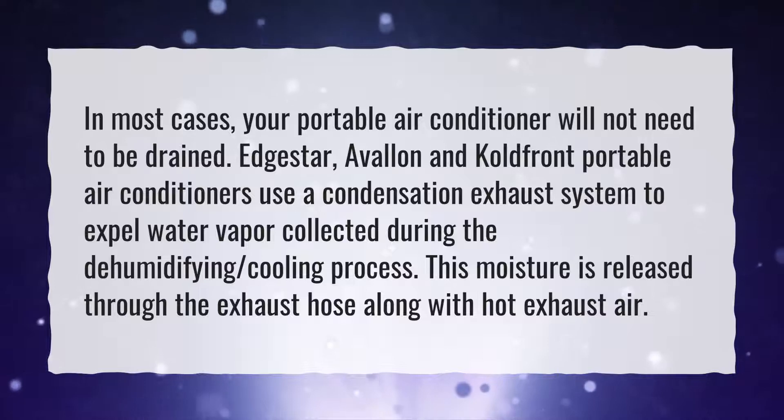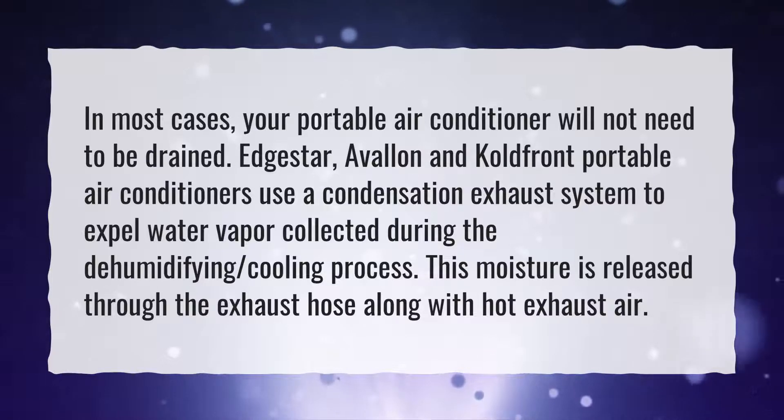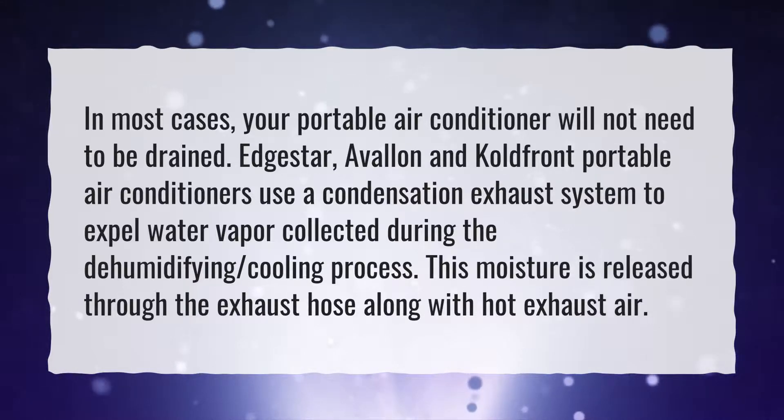EdgeStar, Avalon, and Coldfront portable air conditioners use a condensation exhaust system to expel water vapor collected during the dehumidifying cooling process. This moisture is released through the exhaust hose along with hot exhaust air.